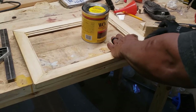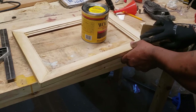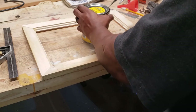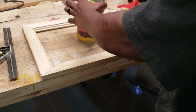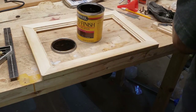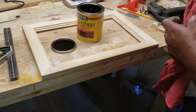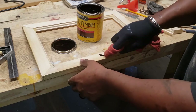This will be my back side, just to protect my circuit board and give it a clean look. Now that it's dry, I'm going to sand off the extra wood and go ahead and stain it up. This dark oak color is my go-to — dark oak, not walnut.